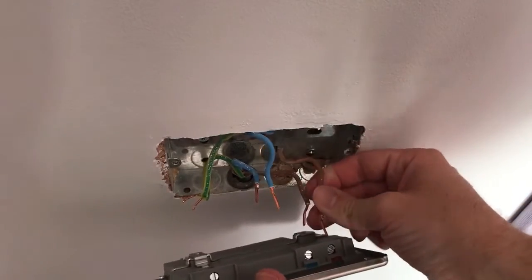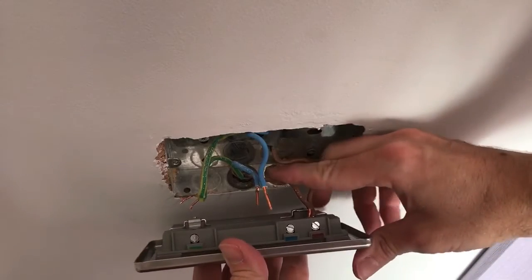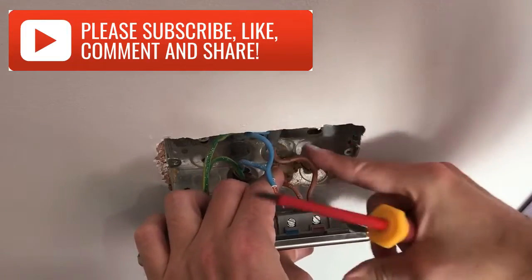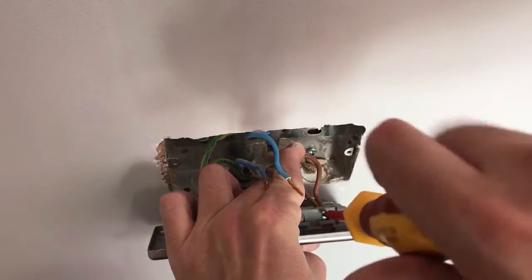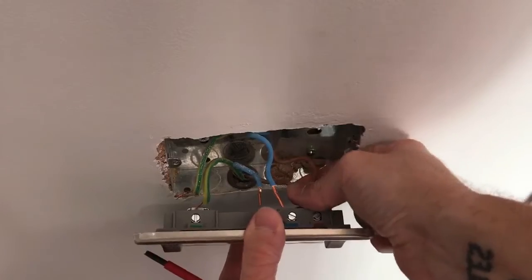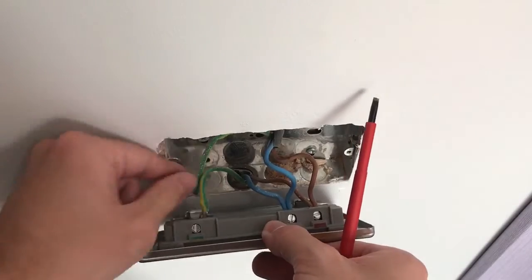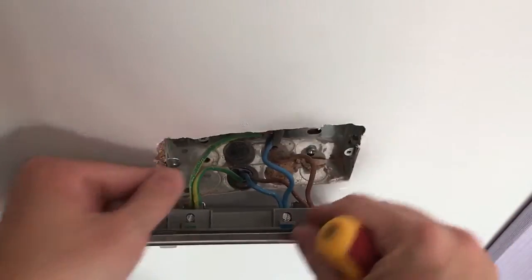Undo the terminal screws and keep the wires in the correct configuration. Put the wires into the correct holes and push all the way in so there's no copper wire showing. Tighten down the terminal screw, then give it a little tug to make sure the wire won't come out. All those wires are now secure.